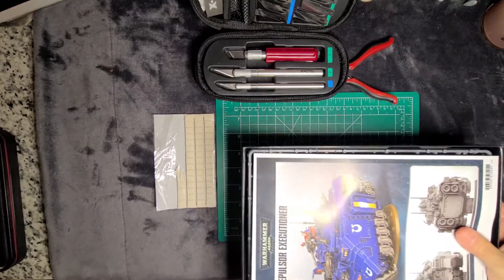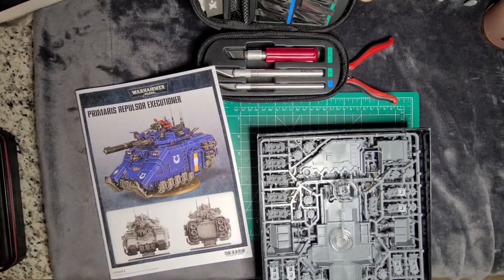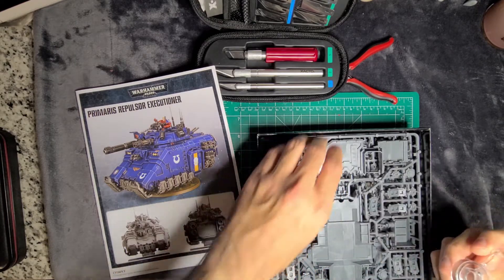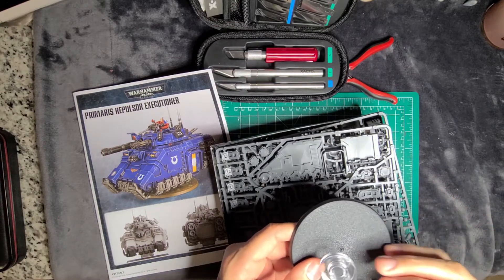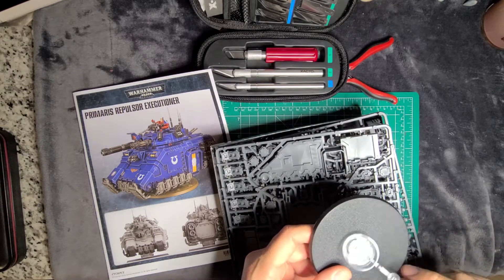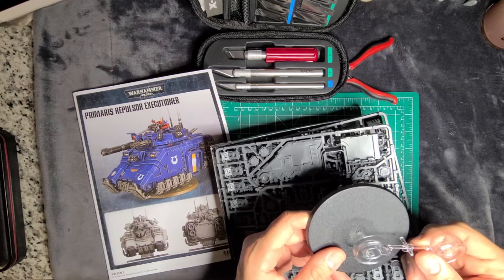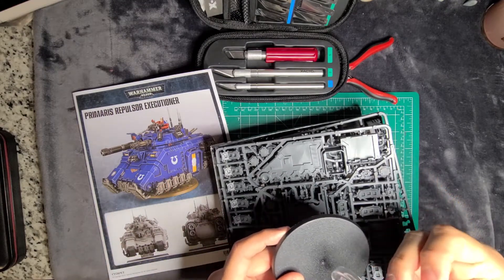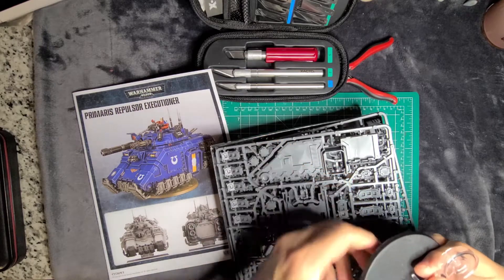I've already done the unboxing video — it should be loading into YouTube as we speak. As that's uploading, I'm going to start working on this. This is part of the flight stand. They're using these large flight stands now, and I think that's a really good idea because those skinny flight stands just didn't cut it. My only previous exposure to flight stands was for land speeders and Eldar jet bikes — those were notorious for breaking off. For something this beefy, a wide base like this is going to be a great idea. Kudos to whoever had this thought over at Games Workshop.